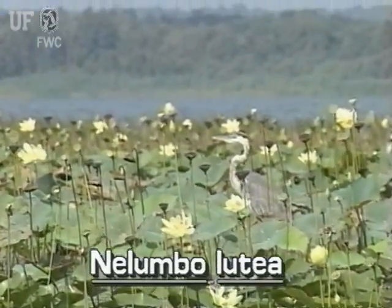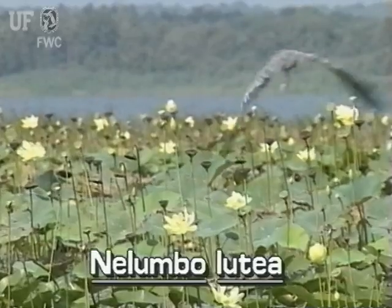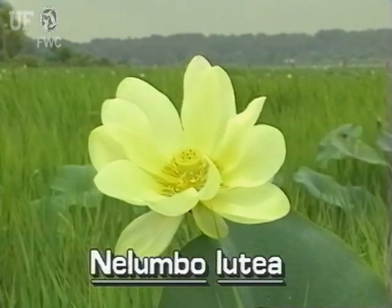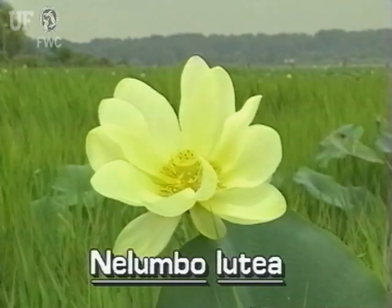American Lotus is very easy to identify. Its flowers, seed pods, and leaves are distinctive. American Lotus flowers are extremely large, up to six inches wide. Flowers are luminescent yellow with many petals and stamens.